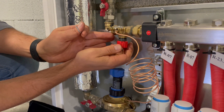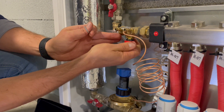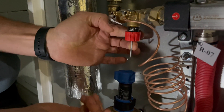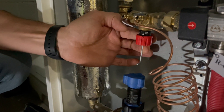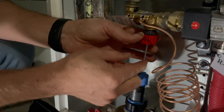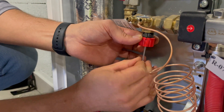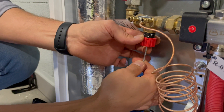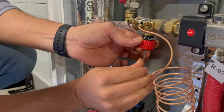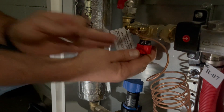Right now the locking is done to 2.2 — so it is locked to 2.2. To unlock it, you use an allen key. You hold the knob with one hand and with the other hand you turn the allen key clockwise to unlock it.